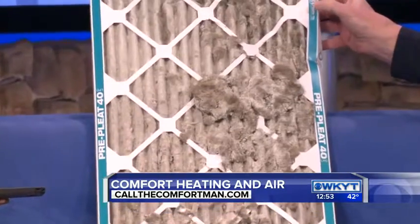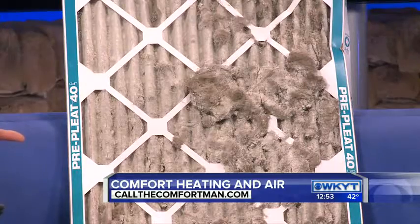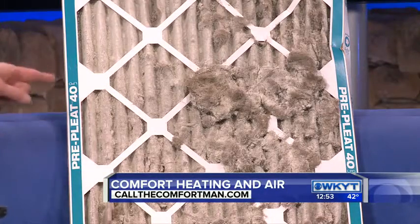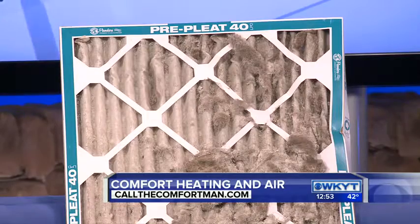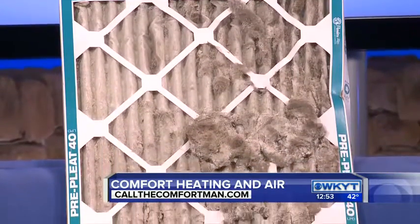It's full of hair and dirt, and this is all preventable — preventable by having us or a company like ours do maintenance twice a year, in spring and fall. How long does it take to get like that? Well, it depends a lot on the house. This house certainly had dogs, so I'd suggest this was probably around a six to twelve month period.